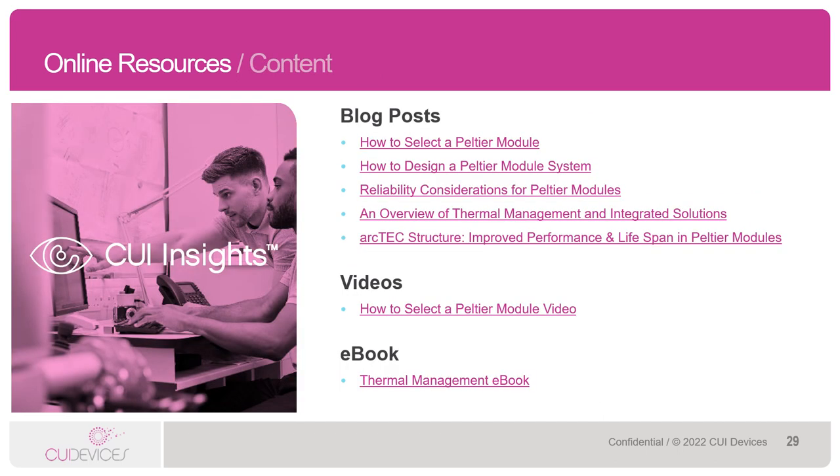Lastly, when it comes to resources, we have a very large amount of online material to help assist customers in everything from understanding the product to implementing it into their application. Some of the key resources I'd like to highlight for Peltiers are our 'How to Design a Peltier Module System' blog post, which helps customers with design considerations. I'd also like to highlight our ArcTech Structure app note — this is a major help to selling our product line, as ArcTech is truly a huge value-add for CUI Devices. We also have a helpful video on how to select a Peltier module, which can be a great resource for customers trying to understand Peltiers.